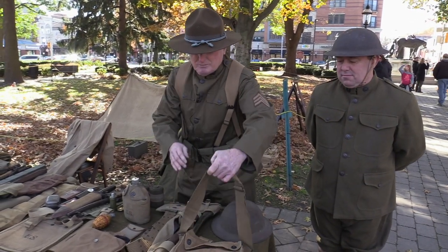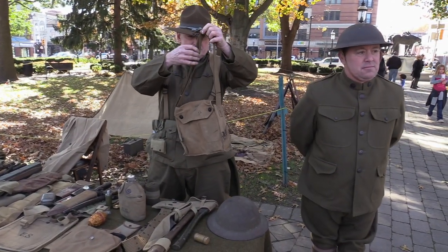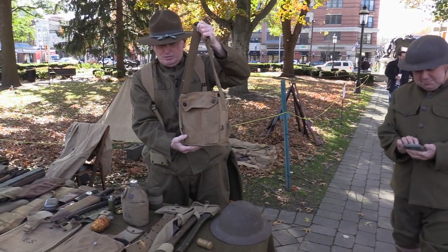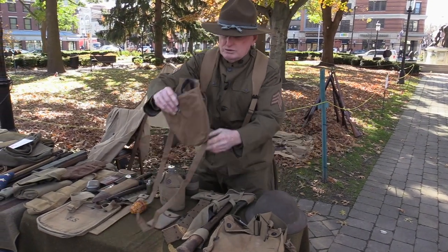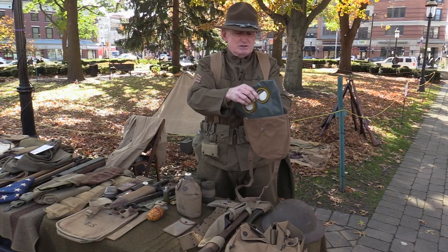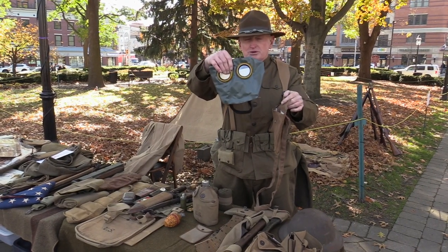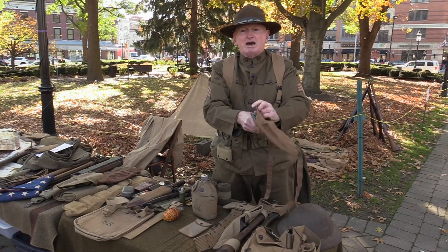This gas mask is the protective gas mask for poisonous gas. This is actually designed from the British — a British gas mask. When they went into war, they used a gas mask, which was not very... they would have to wet it. This gave them some protection from the gas. This was a French gas mask.